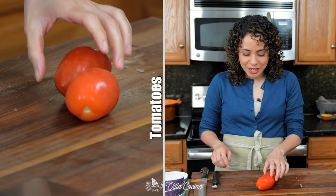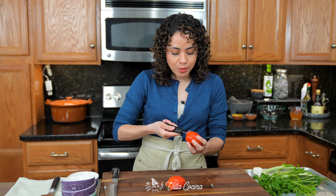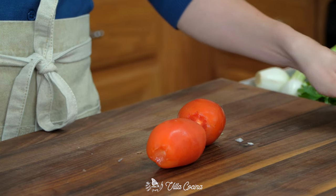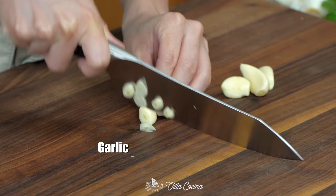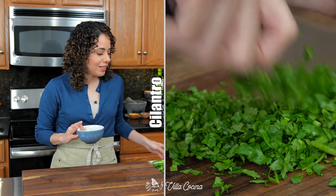Now we're going to do the exact same thing with one whole medium white onion. Next, two Roma tomatoes — this is about six ounces. You can do vine-ripened as well. Just make sure they're nice and ripe. Cut them uniform in size as the rest of the veggies. We need some garlic in this dish — finely mince four peeled garlic cloves. I also chopped a quarter of a bunch of cilantro.